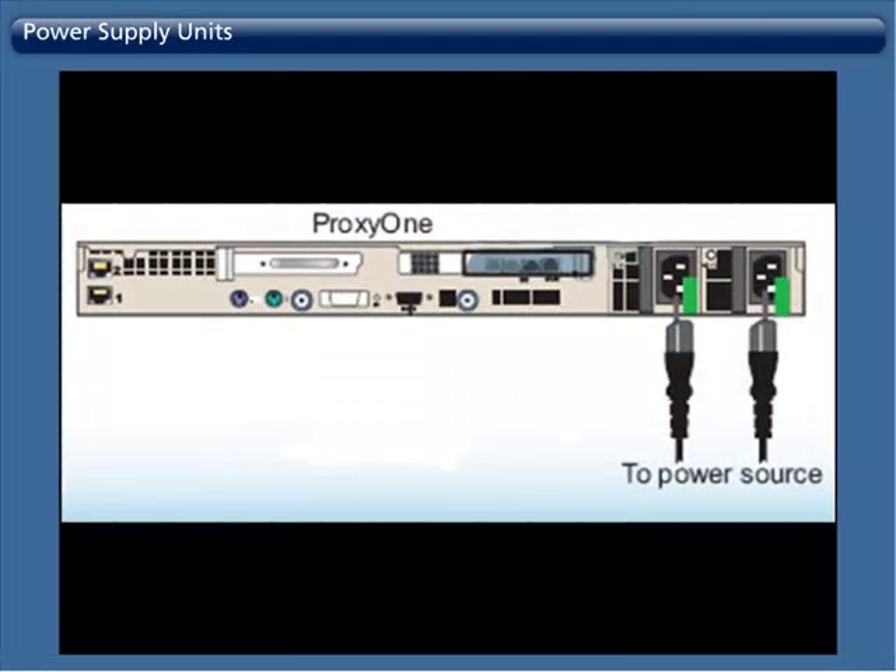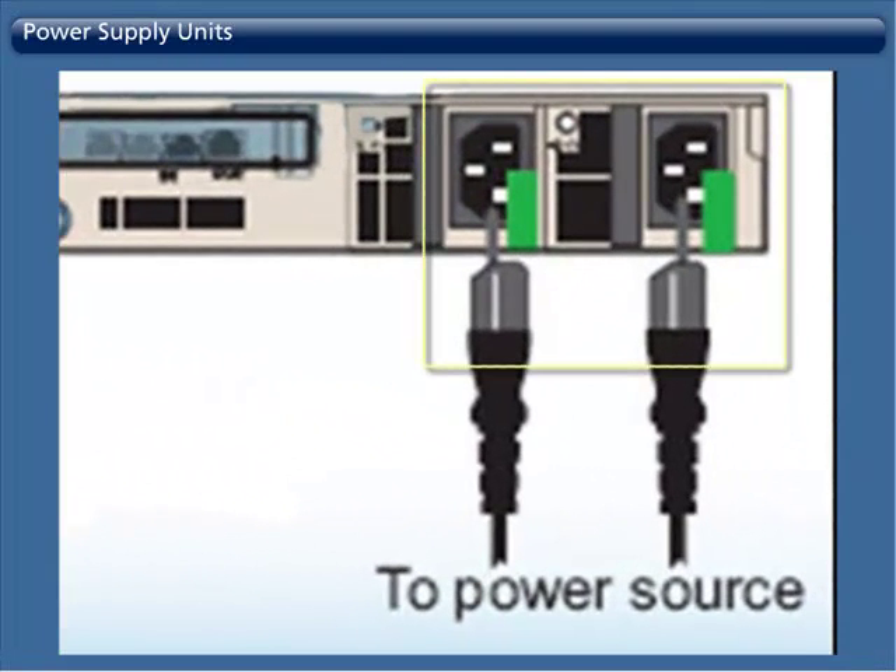Power Supply Units. The power supplies in the Proxy 1 are hot swappable. This means that you may replace one of the two power supplies while the other power supply keeps the appliance running.